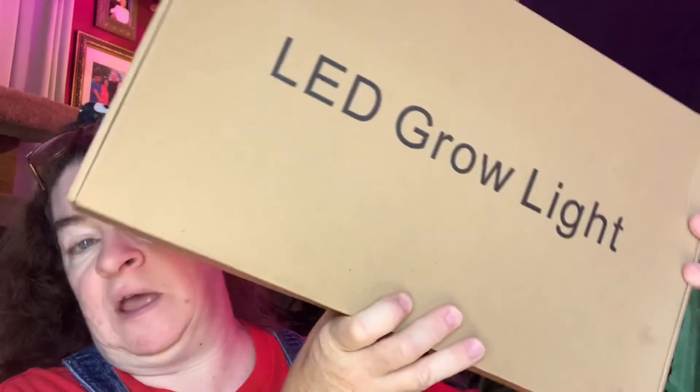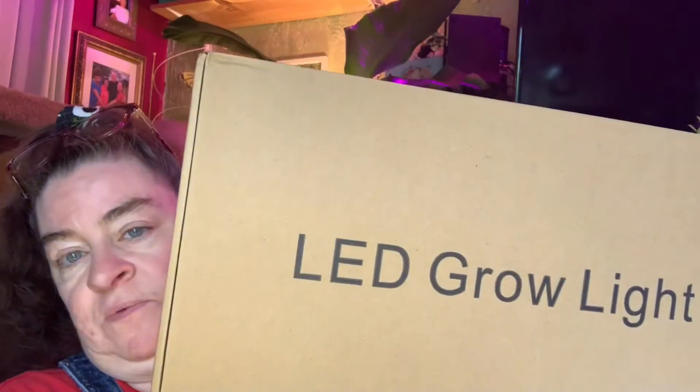We have an LED grow light here. I am super excited about this because I had actually been doing a little bit of research on these and thinking about getting one, and then the offer came through.